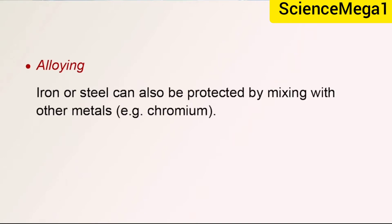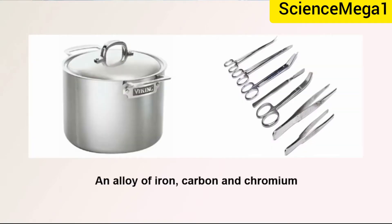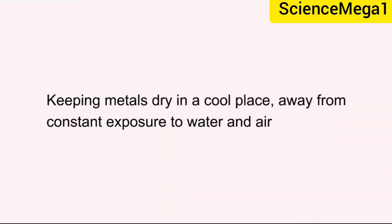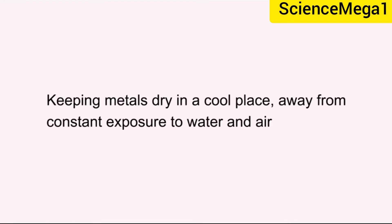Iron or steel can also be protected by mixing with other metals. An example is chromium, which, like aluminium, forms a protective oxide layer. Other protective methods against rusting include keeping metals dry in a cool place away from constant exposure to water and air, and cleaning and waxing the surface of a metal.